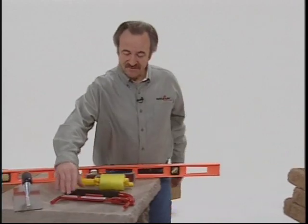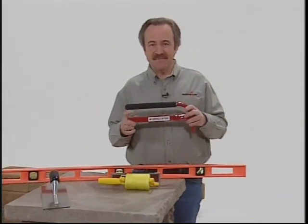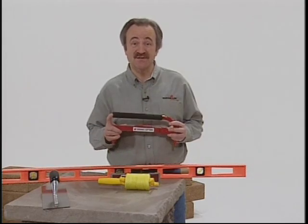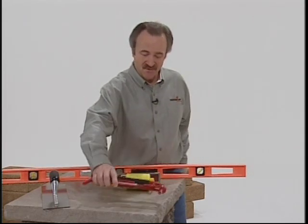The VersaLifter is a tool designed specifically for VersaLock standard that makes it easier to lift and place units, especially on the base course.